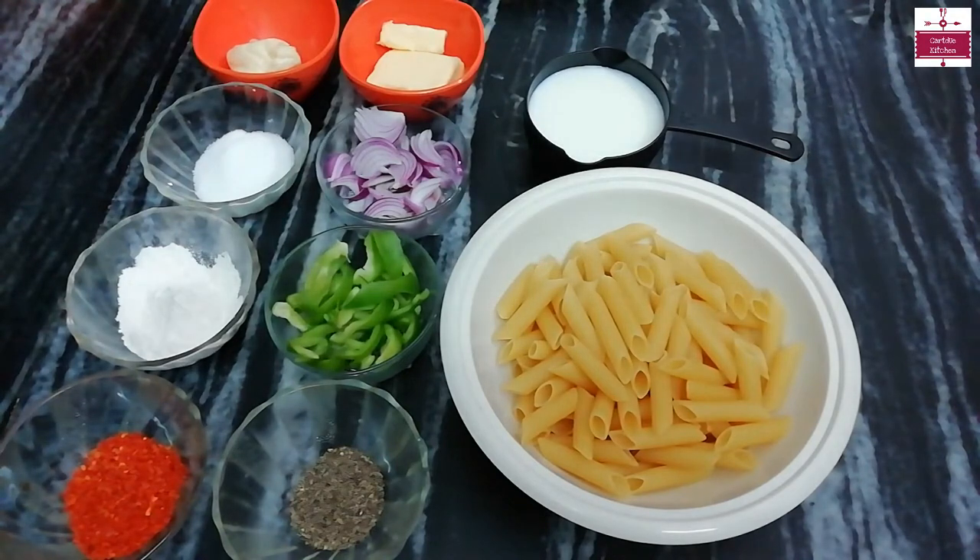So let's start today's recipe. First of all, we will boil the pasta. We have brought 200g pasta, so we will take double the water. We will boil the water first.